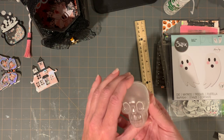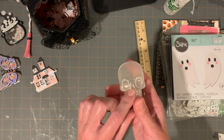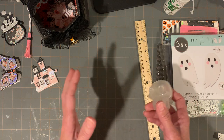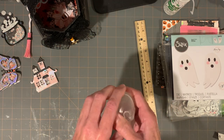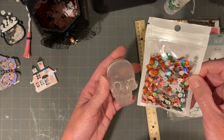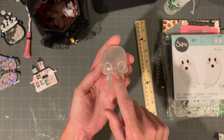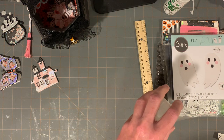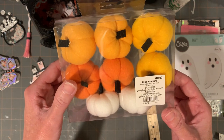Witch Craft Purge had shown these on her channel — scavenger hunt eggs at Target. They have orange jack-o-lantern face eggs and then these skulls. There were like 50 of the orange ones and maybe 10 of the skull bags, so I grabbed two packages. They're really cute — you could put anything in them, like beads, sequin mix, candy corn. You get eight eggs in a package.